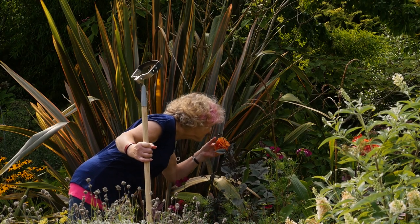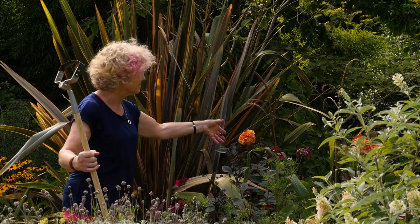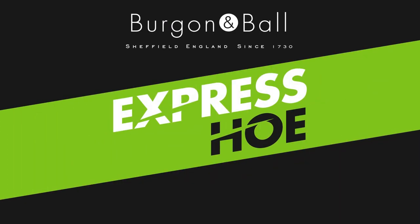And you can enjoy gardening for longer. Pick up Express Ho from Bergen & Ball today for faster, easier weeding.